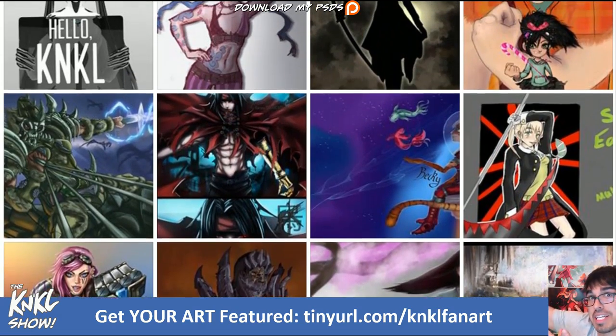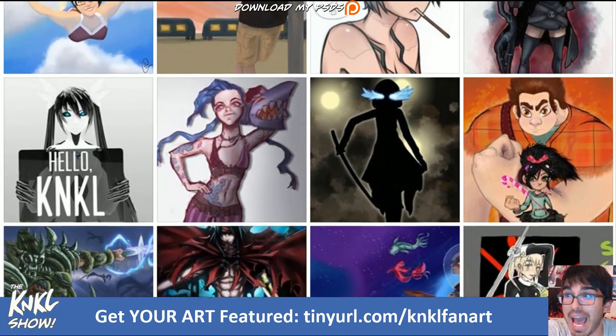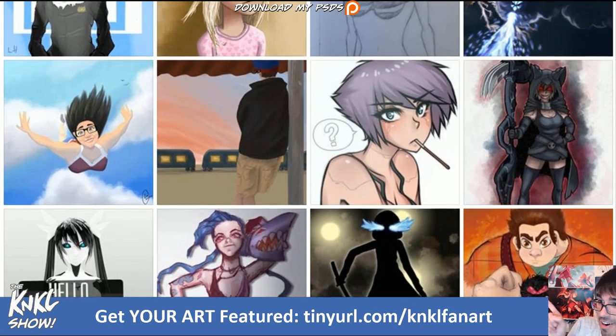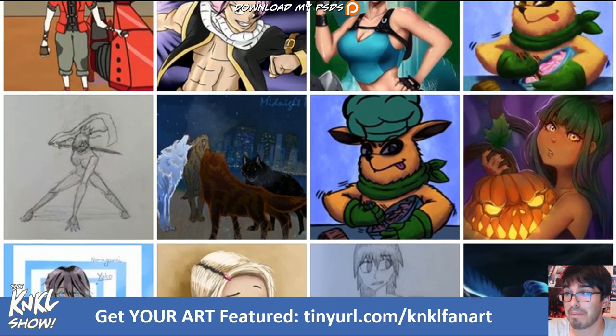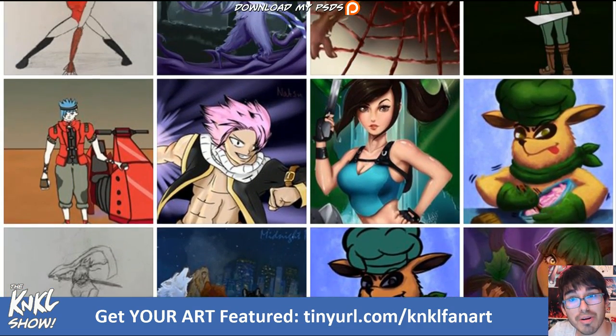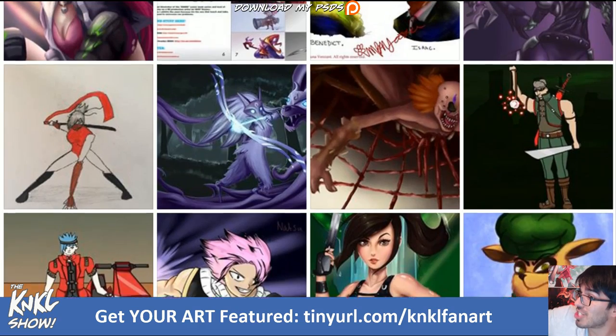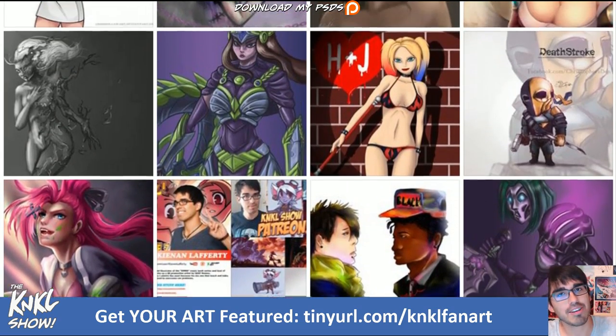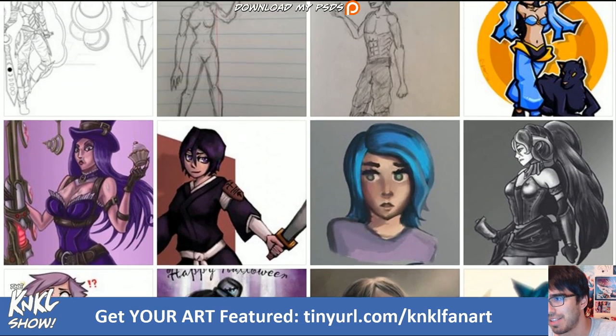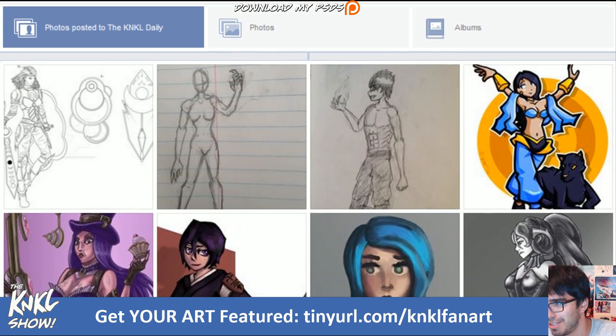It's a waterfall of amazing talent sent in by you guys at the K&KL fan art. If you want to go check this out, just type in that tiny URL, K&KL fan art. Like the page, submit your art, get featured on the show — there are thousands of pieces here. Thank you so much to everyone who has participated. We've got to scroll a little bit faster because we are on break — that's what happens when you're gone for a week and you guys blow up the entire Facebook.